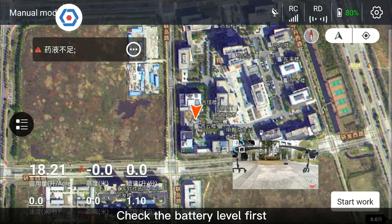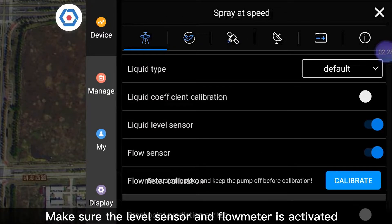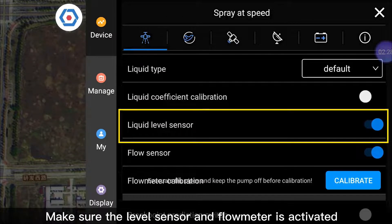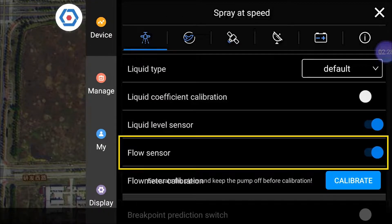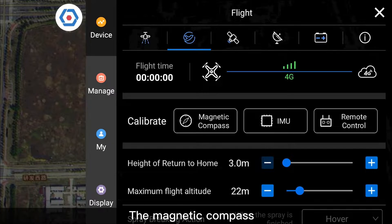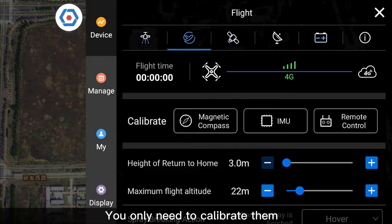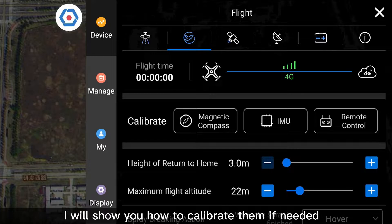Check the battery level first, then click Setting to check the status. Make sure the level sensor and flow meter are activated, and make sure the network is connected and in good status. The magnetic compass, IMU, and RC have been calibrated before dispatching — you only need to calibrate them when something goes wrong. I will show you how to calibrate them if needed.